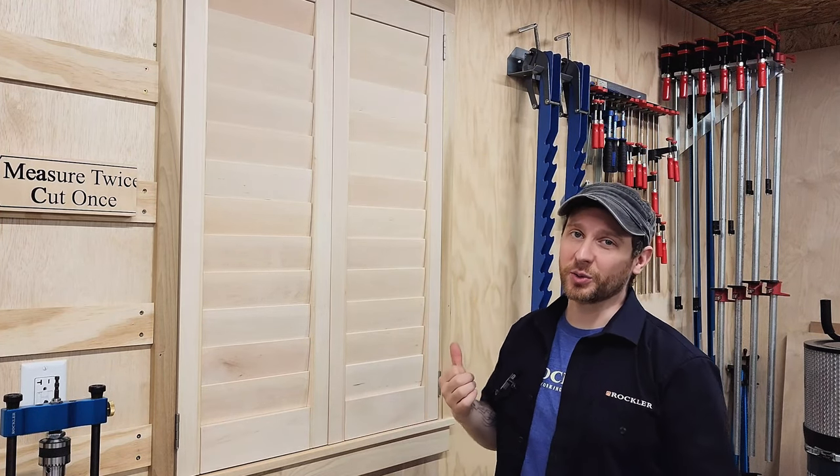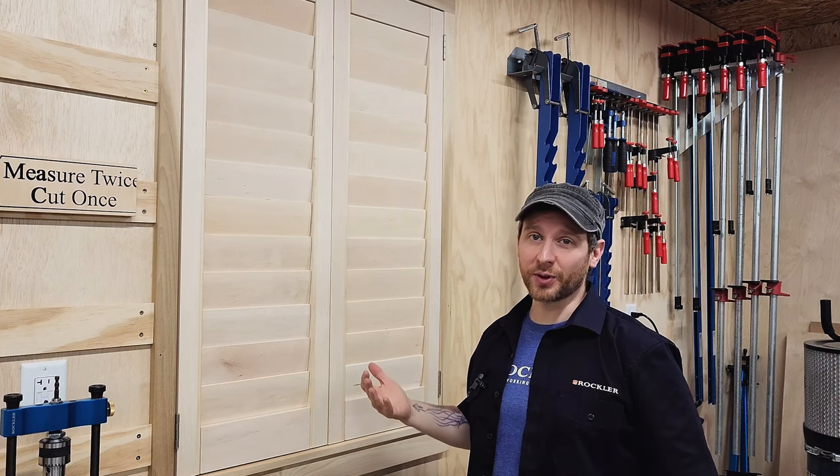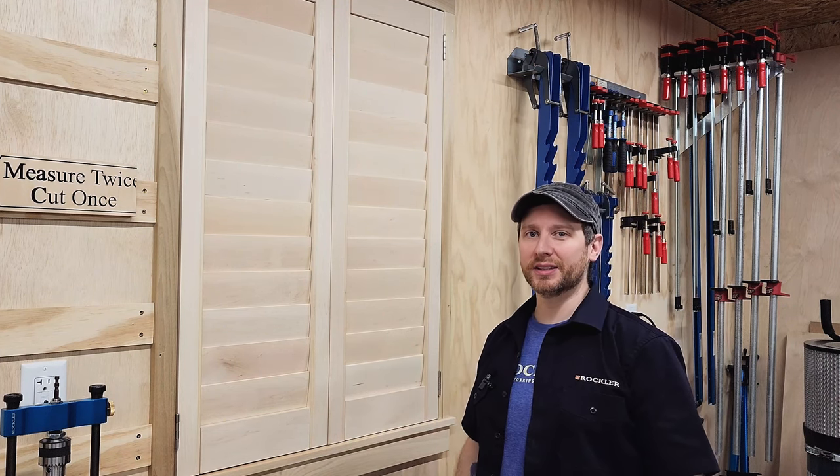This is easily one of the coolest projects I've done in the shop. It looks great and it was fun to build. I'm Adam with Rockler. Thanks for watching.